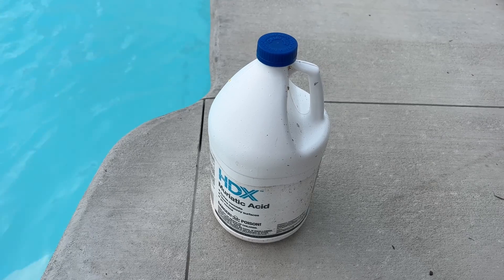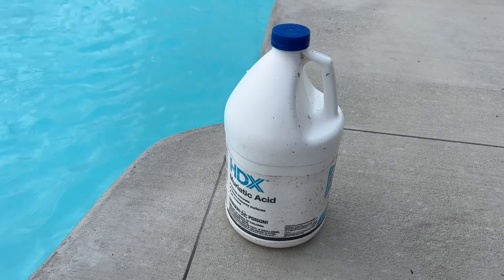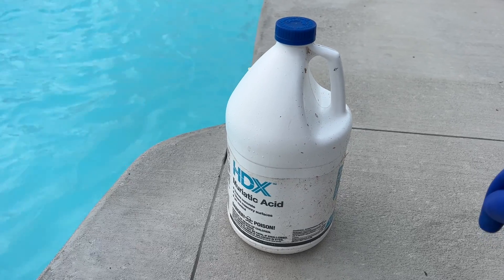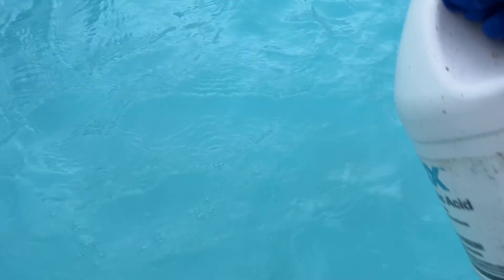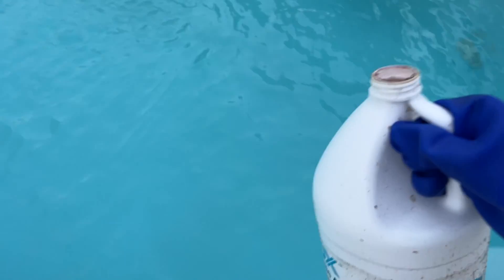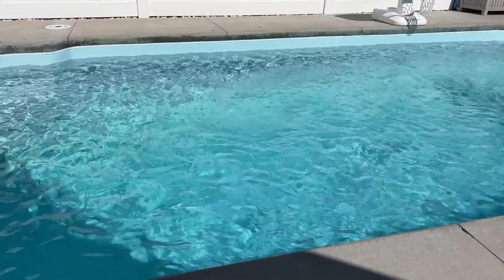I'm finding I have to use way more muriatic acid than I showed earlier, especially as the summer has gone on and it's gotten a lot hotter with pool temps above 88 degrees — it's just needing a lot more. As the bottle has gotten lower, I've decided to just estimate how much I'm putting in and dump it right into the pool in the deep end. You just need to find out what amount works for your pool.